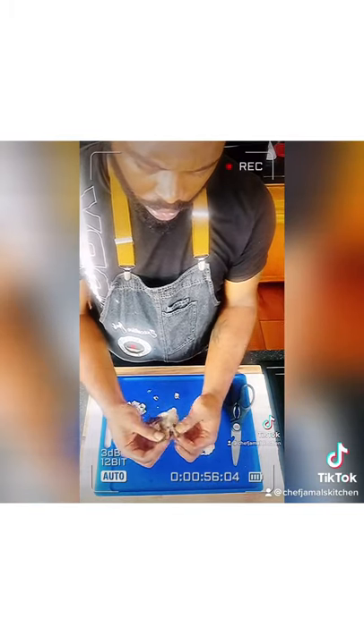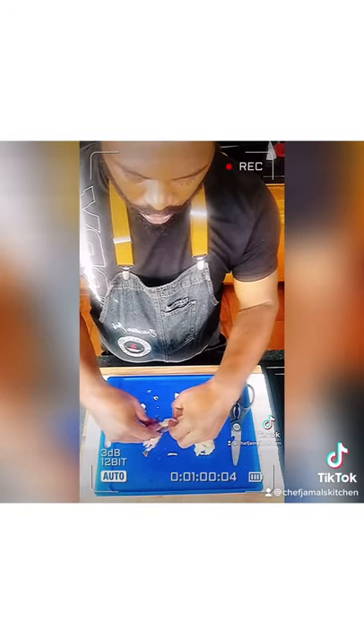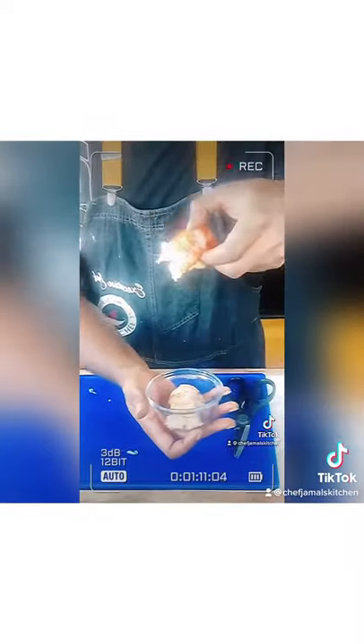I want to make sure you all understand — I cook my lobster just like my shrimp. You can also cook it like crabs. You can steam it, you can sauté it in butter. Look at that piece of lobster meat — looking good guys.